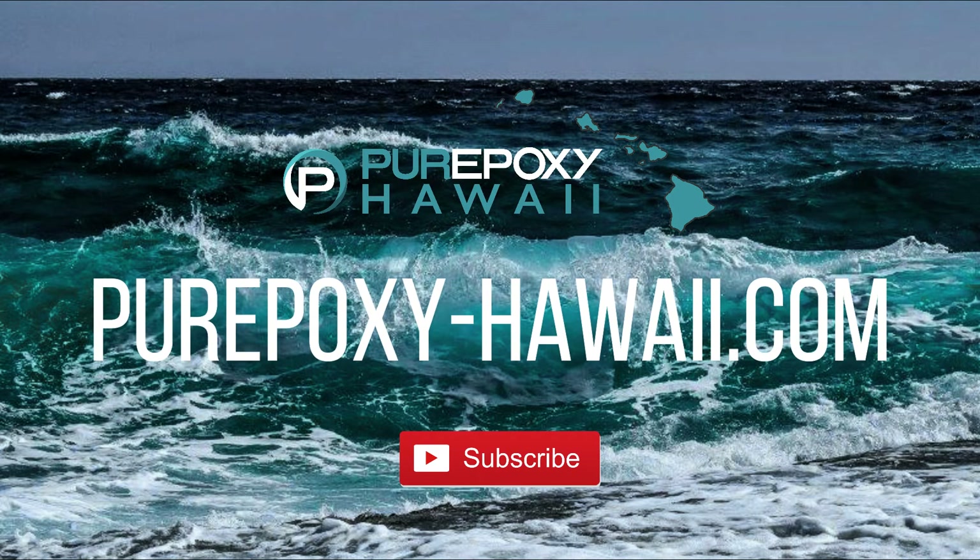Aloha and welcome to pureepoxy-hawaii.com. Please subscribe if you haven't already.